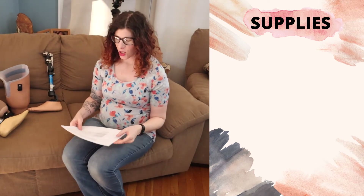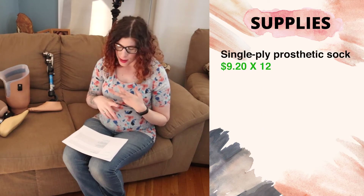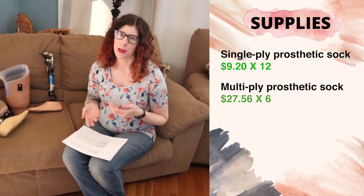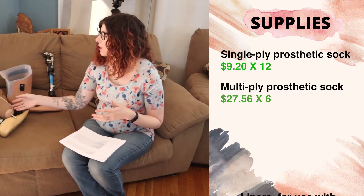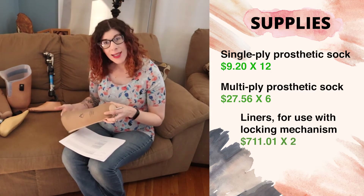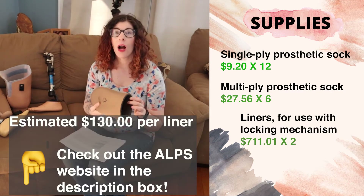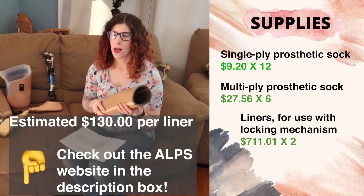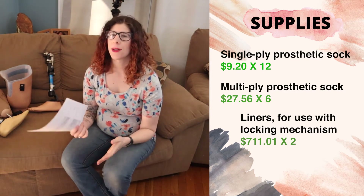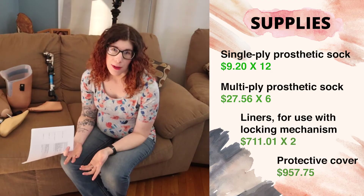The last miscellaneous items include socks — we always provide 12 single-ply socks and six multi-ply socks, a mix of three-ply and five-ply. Liners are also included; we provide two liners with every prosthetic delivery and socket replacement. I'll look up what the manufacturer charges for those. The last item that may or may not be included is a cosmetic cover, but that really comes down to patient preference.